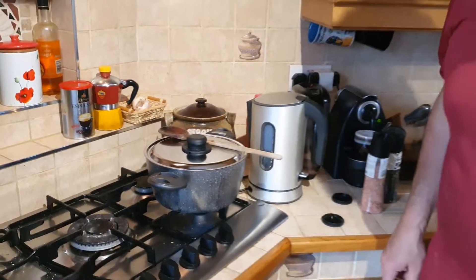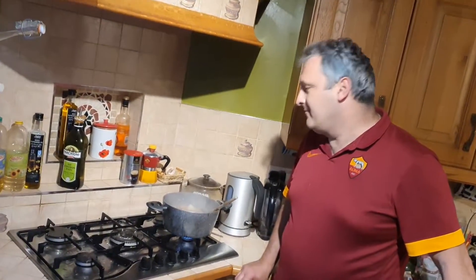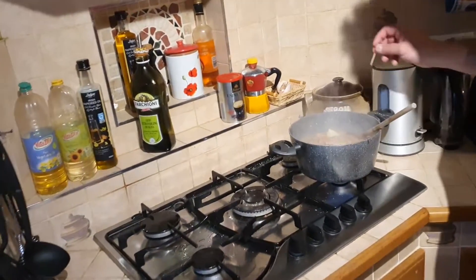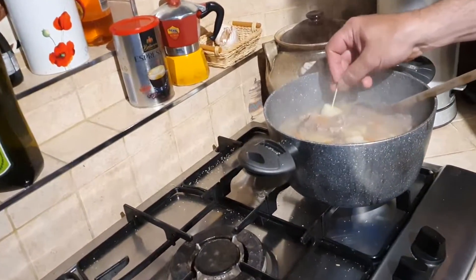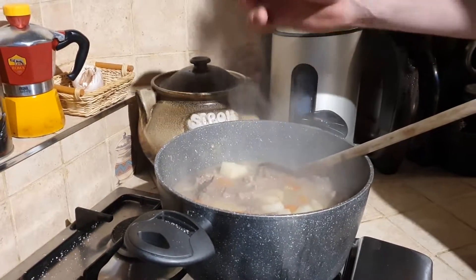One hour is gone and our stew looks ready. Just try the potato with a toothpick — if it goes in easily, it's ready.